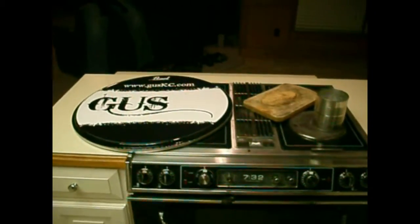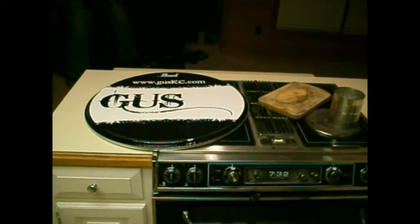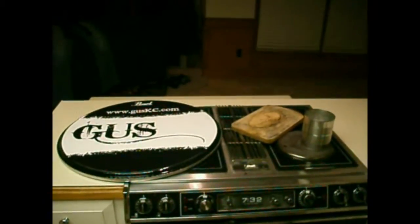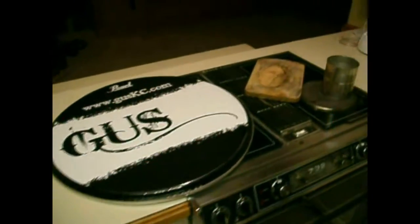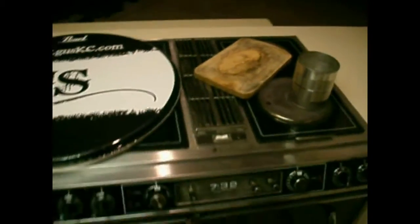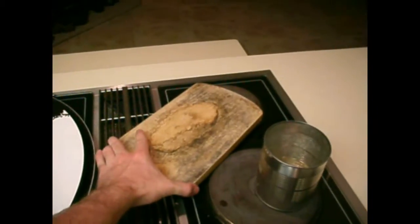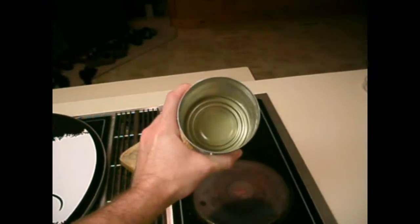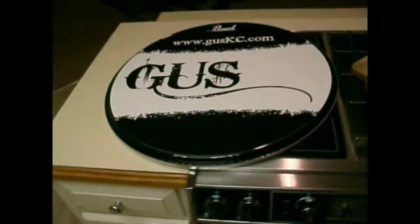This is going to be a tutorial on how to cut a porthole in a bass drum head that has a static cling decal on it. First of all, I'm just going to show you the materials I have. Obviously, we have our stove, and we have a wooden cutting board here, and then we have an empty soup can that's about 4 inches in diameter. Notice I've taken the label off the outside of it. And we have our drum head.